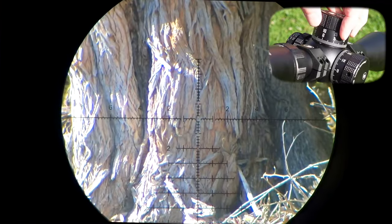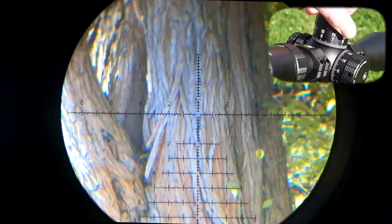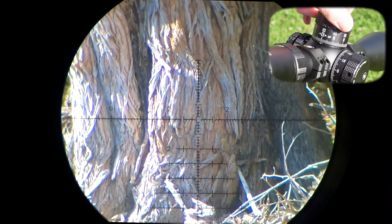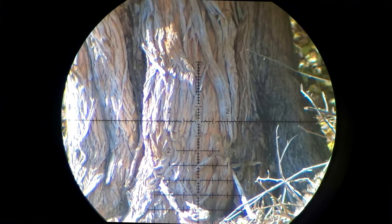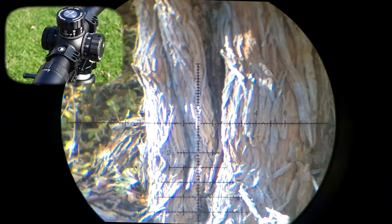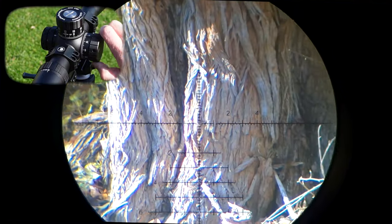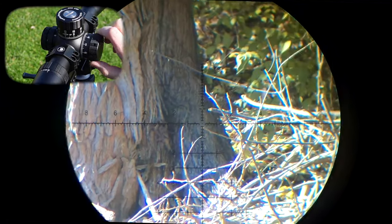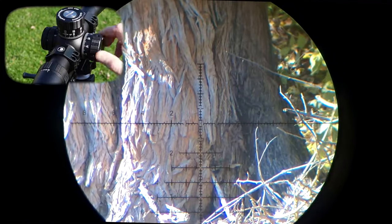On these elevation turrets — very nice. We have 36 MRAD, which is pretty typical. Each click value is 0.1 MRAD — again, very typical for a scope at this price point and this design. For the windage, that is actually 17 MRAD of windage, again with click values of 0.1 MRAD. Not as much windage as you might see in some other scopes, but for what we're doing at 100 yards or even 150 yards with air guns, more than enough.